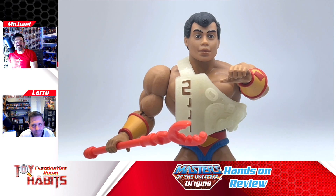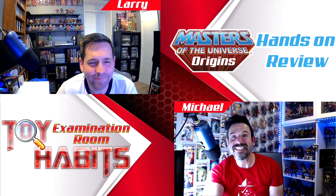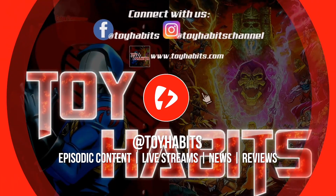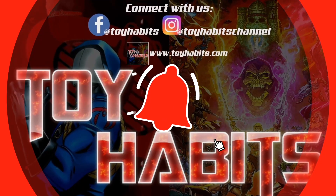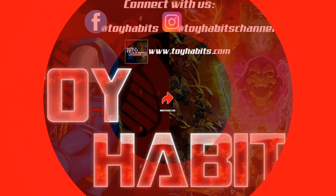That wraps up our review of the Masters of the Universe Origins Digitino. Let us know what you think about this figure in the comments below. I'm Michael, and I'm Larry. Thanks for tuning into Toy Habits and dropping into our examination room. Bye!